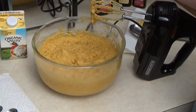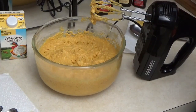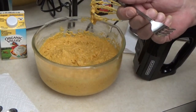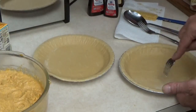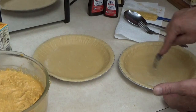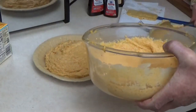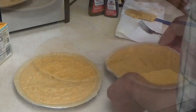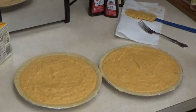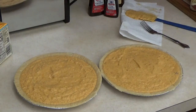Oh my god, this is amazing! This is the one we really like — the traditional sweet potato pie is great, but this is amazing. Let me get this in a pie crust and get them in the oven. Like grandma said, always poke the bottom of your crust. We'll put this in the oven at 350 for about an hour and see what we get.